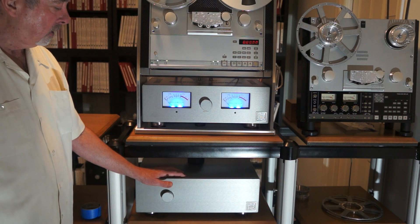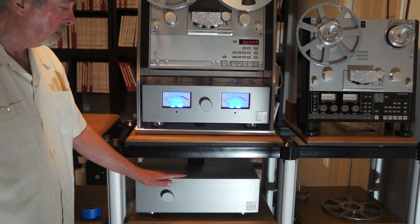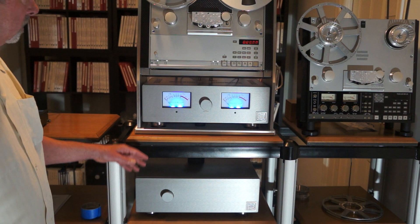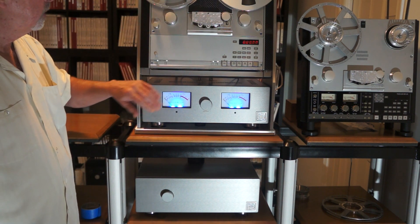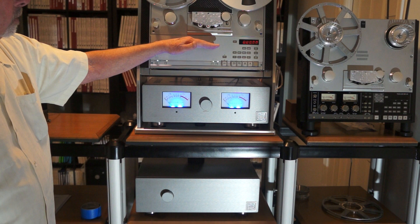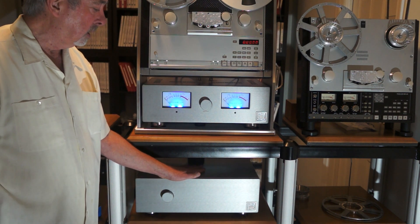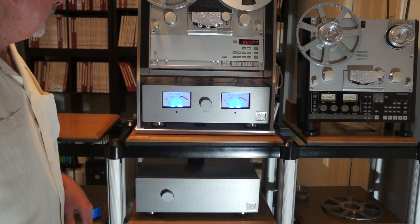In addition to that, you also have AC to DC conversion devices in here that are quite robust, and a number of them supply direct voltage to one, two, or three of the different motors and also the tape logic system. As I mentioned when talking about the tape transport, there is no power delivery in here whatsoever — there are simply wires coming from the power delivery that's completely isolated away from the tape path.